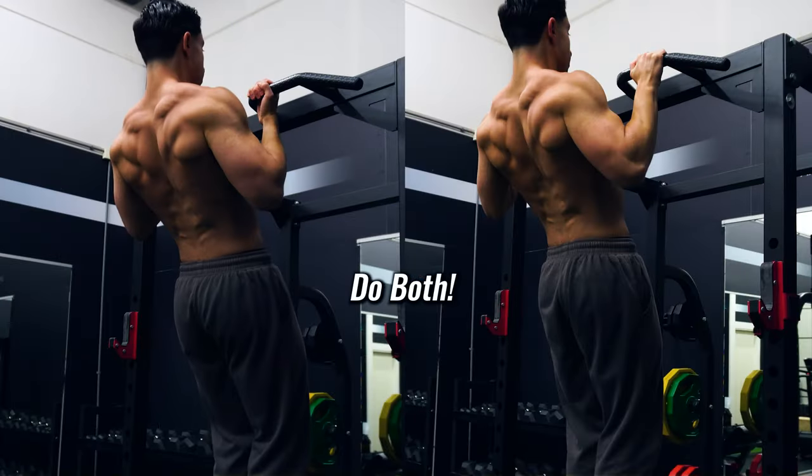So depending on your training goal you can decide whether to prioritize chin-ups or pull-ups in your routine. Make sure you stick around until the end of this video because I will be showing you a way how you can incorporate both movements into your training program.